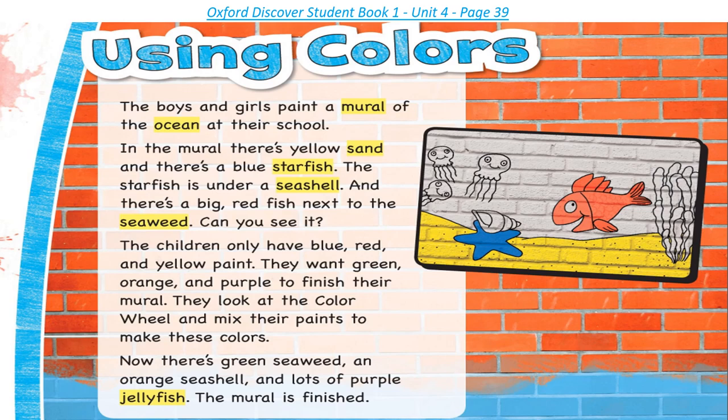They mix their paints to make these colors. Now there's green seaweed, an orange seashell, and lots of purple jellyfish. The mural is finished.